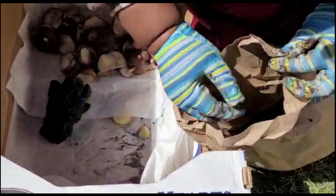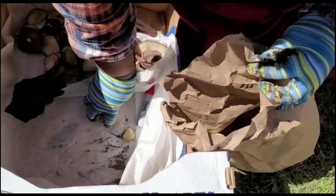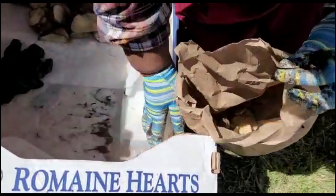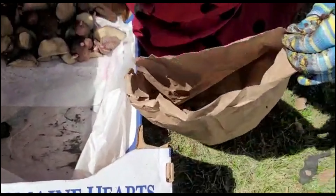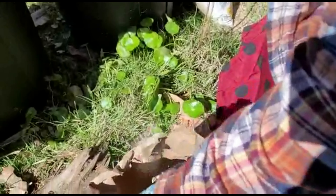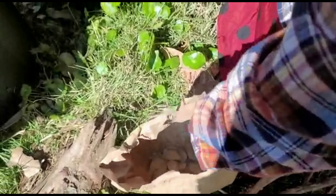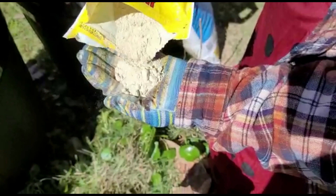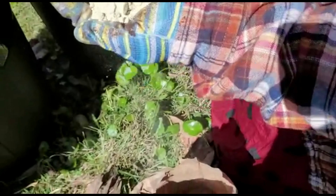We're getting ready to dust our potatoes with sulfur. These are the golden Yukons. We put them into paper bags, throw a little sulfur in, and shake it up like you would popcorn. Be sure to wear a mask when you handle them with sulfur — you do not want to inhale that.